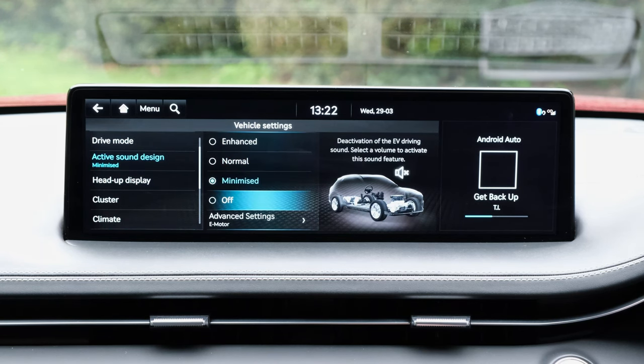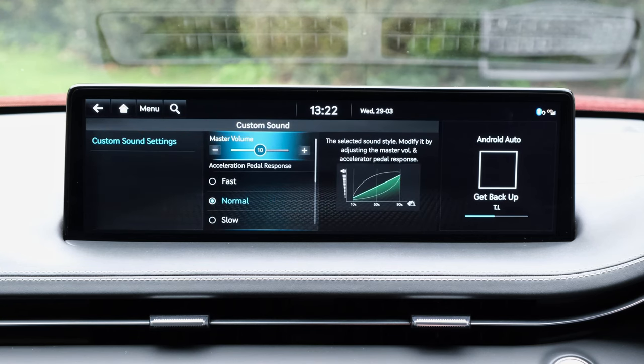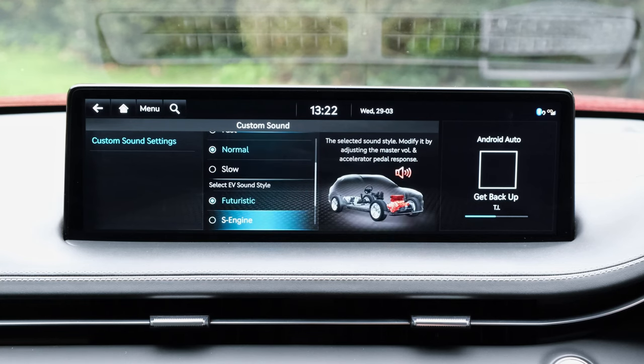Aside from this, you might actually want to disable the active sound design. This effectively gives you a little bit of an odd sound — in other words, an EV sound or an engine emulation sound that can be portrayed within the cabin via the speakers. Not something I actually like doing, and I'd rather have the quiet, serene cabin of the GV70.